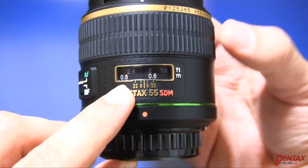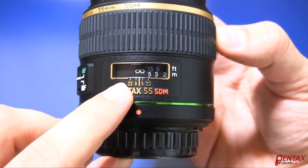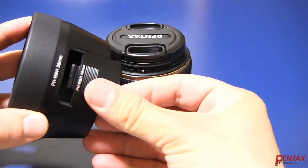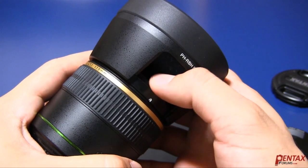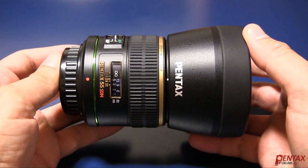The focus ring is large and smooth. The lens focuses quietly by using an ultrasonic motor, which Pentax calls SDM. The included lens hood features a removable panel for turning of a circular polarizer. The lens also comes with front and rear caps, plus a nice pouch to store the lens.